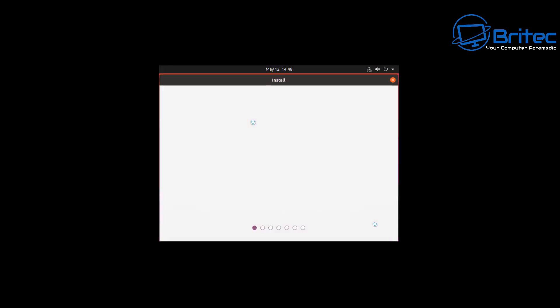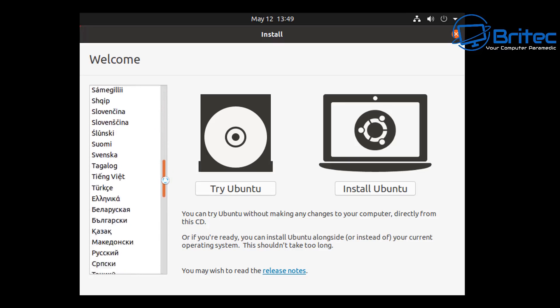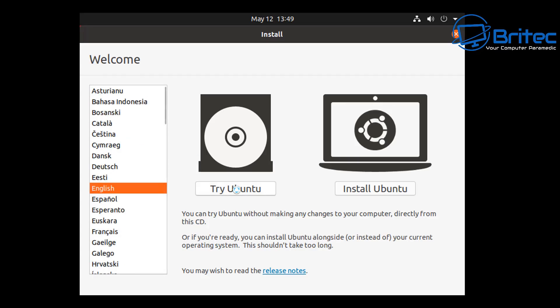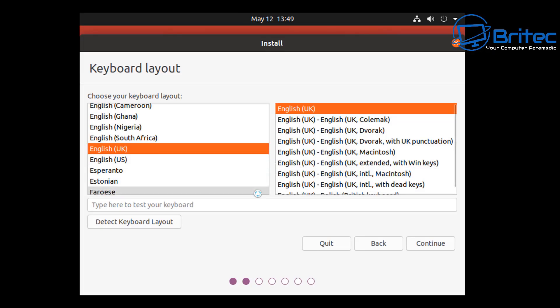The good thing about any Linux distro is it's going to allow you to boot up and try it before you actually install the operating system. This is where it says 'Try Ubuntu' - it will load up so you can see what it looks like and decide to install from there if you wish. If you just want to go ahead and install Ubuntu, click 'Install Ubuntu' on the right-hand side. You can select your language on the left-hand side. A word of caution: if you've got a Windows operating system on that drive, be very careful if you do a full install that will erase everything.